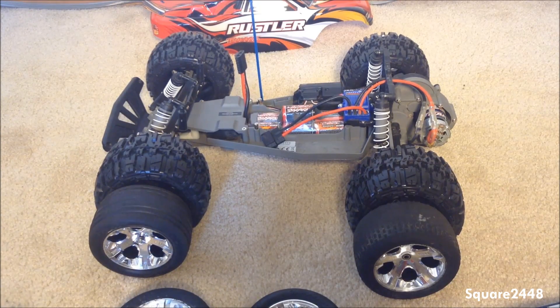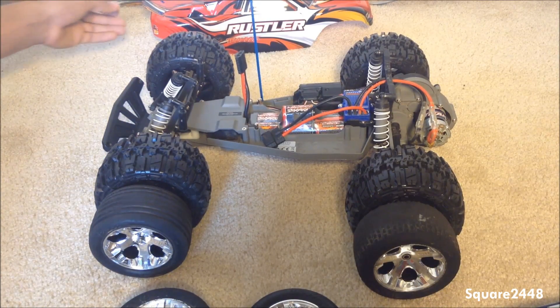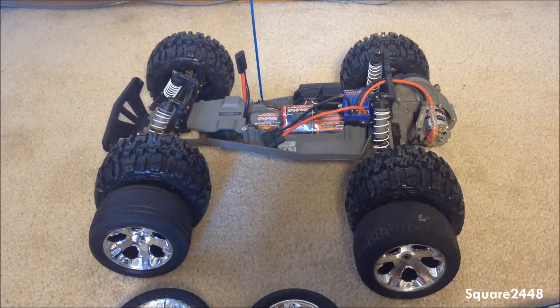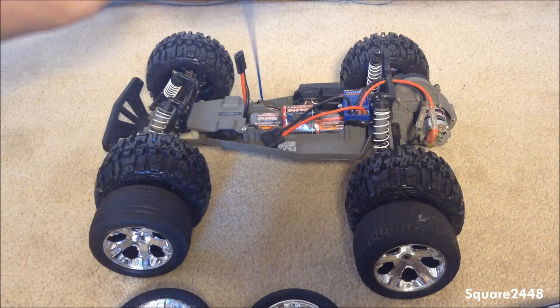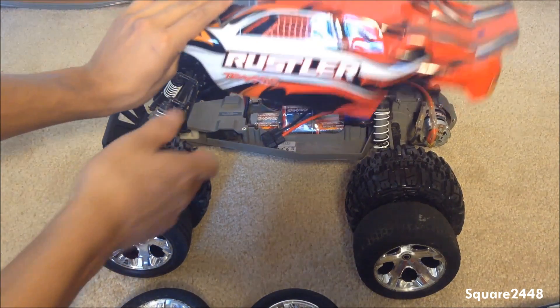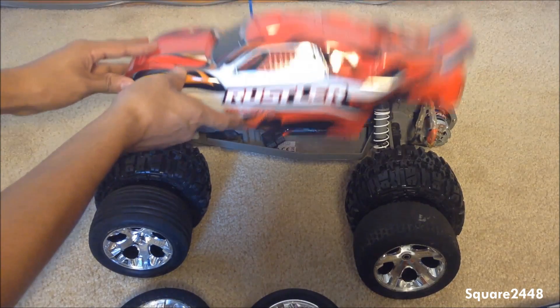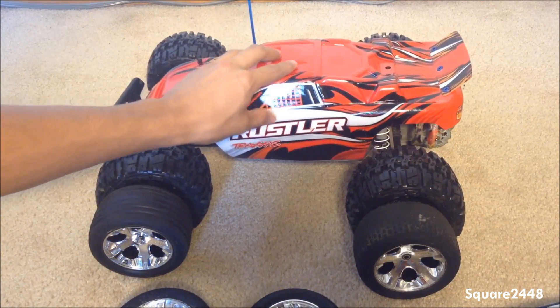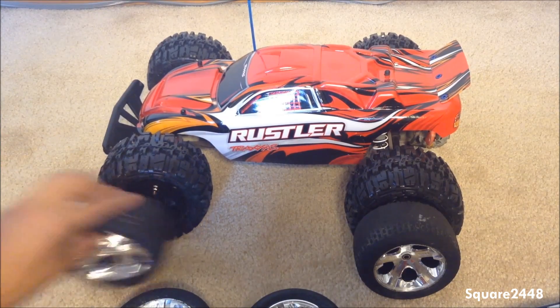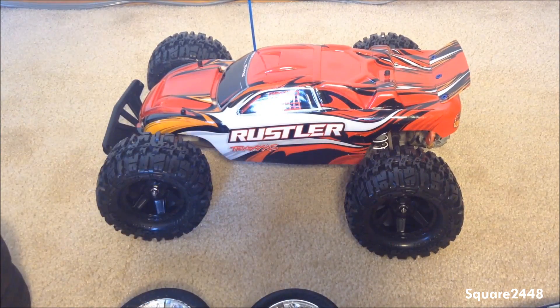Let's get the cover and put it on. Very cool cover — I might look into getting a different cover in the future. Having a little bit of trouble putting it on... perfect. There we have it guys, this looks amazing and it looks like it's going to want to go rip up the dirt.